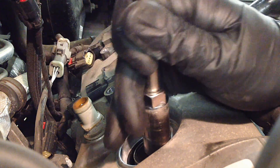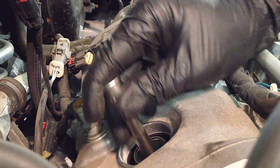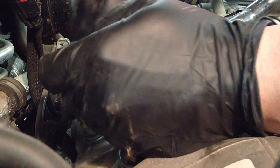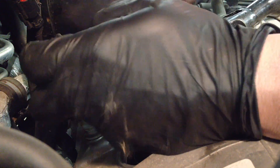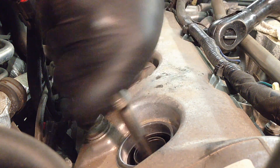After that it's a regular 5/8 spark plug socket — nothing fancy. Down in there a 6 inch extension works just fine with a 3/8 drive. You're going to want to do this on a cool engine so there's no chance of stripping those spark plug threads out.